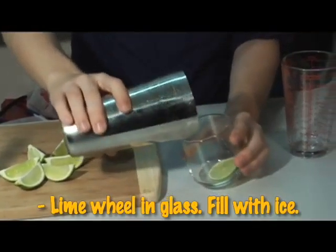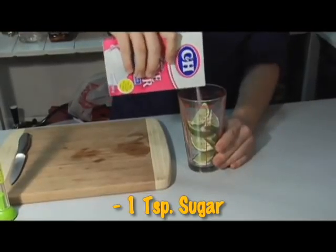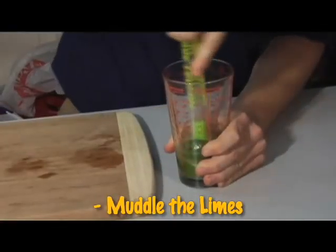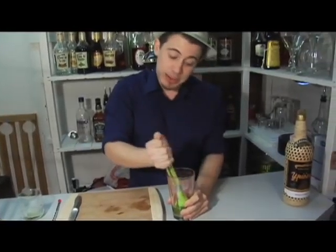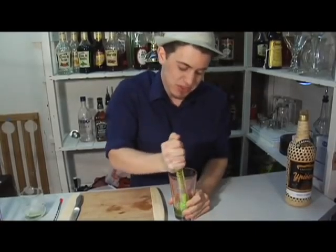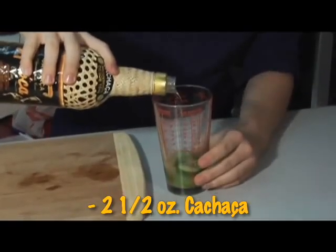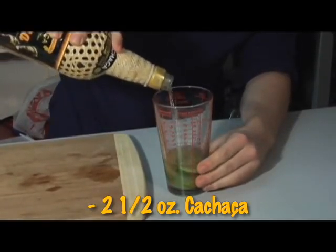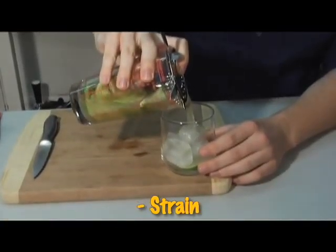First, put your lime wheel in the old-fashioned glass and cover it with ice. Then add limes to your mixing glass. Fold with one teaspoon of sugar and muddle into a nice paste. Way to get aggression out. Then add two and a half ounces of cachaça. Stir and strain into your old-fashioned glass.